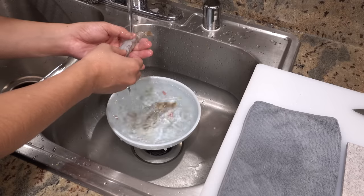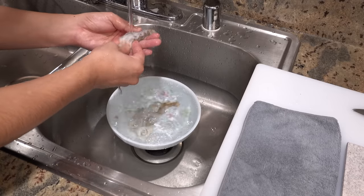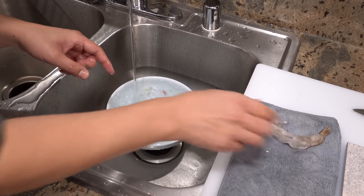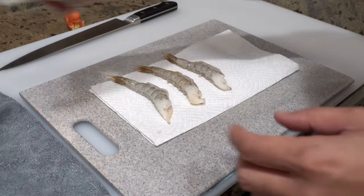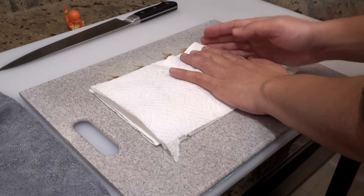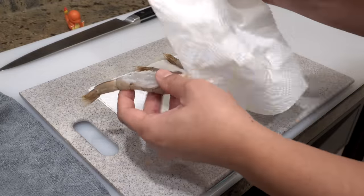Once you finish cleaning the tail, please wash them and remove remnants of vein and dirt. Then dry the shrimps with paper towels very well. If you don't dry them well, your shrimp tempura won't become crispy — instead it will become soggy. Excess moisture on ingredients is another enemy of tempura.